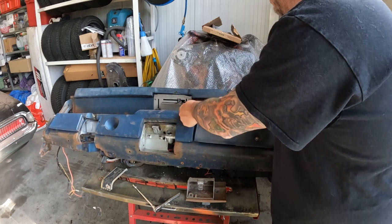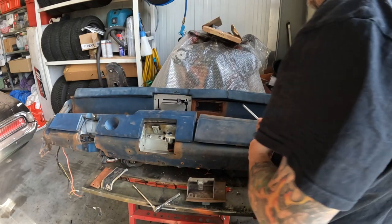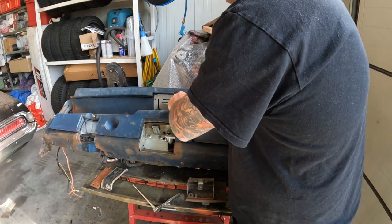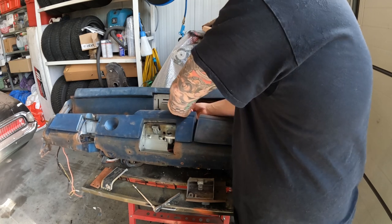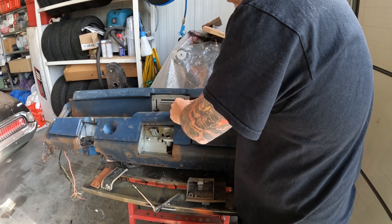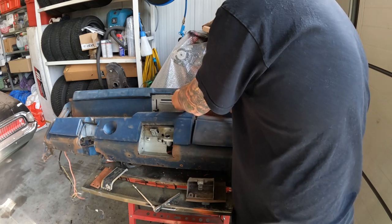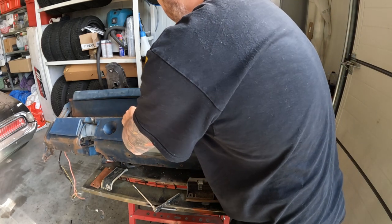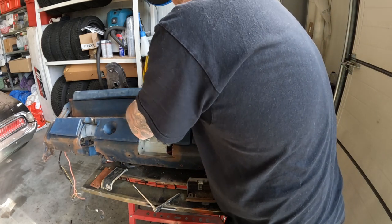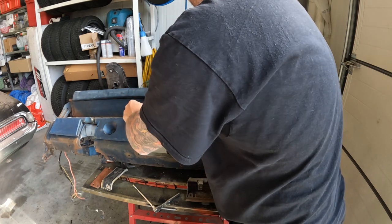We'll clean this part up and it'll just go back into the car once it gets painted. Loose screws as well, they're all rusty. I don't know where this car was sitting but it has a lot of surface rust on the dash. I suppose that's normal after sitting for so many years - this car sat somewhere in a barn or whatever for many, many years.